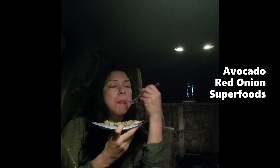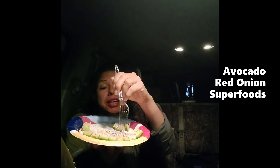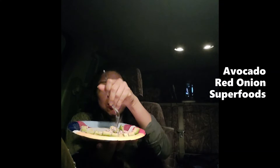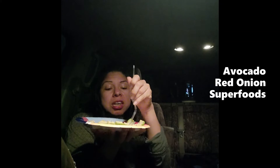They're super fluffy, lightweight, and really airy. We keep on going, eating our little avocados and getting our MUFAs — our monounsaturated fatty acids.